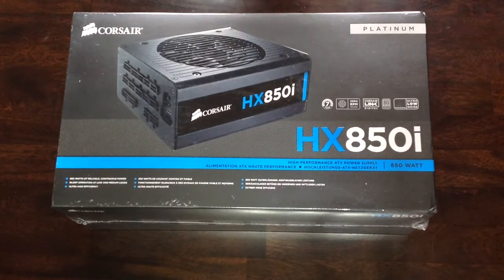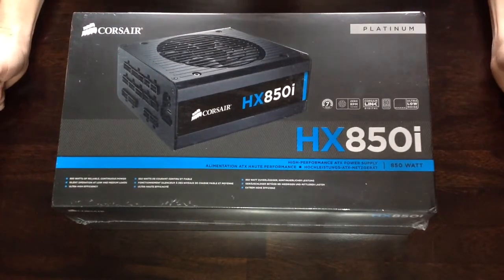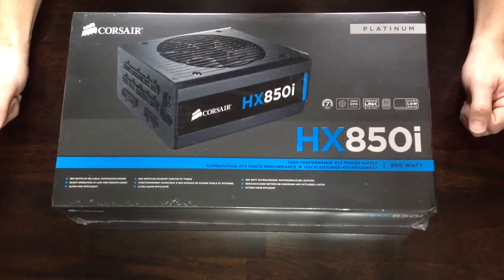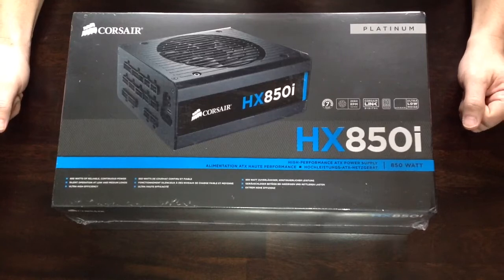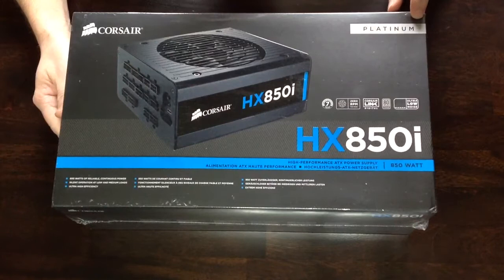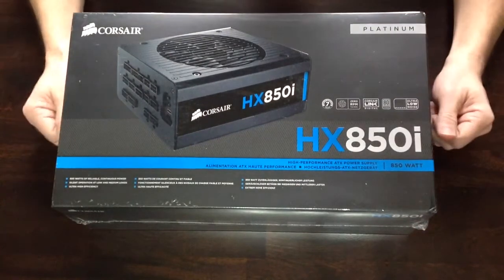Hi guys, it's Steve here. This is my HX850i Corsair power supply. This is a fully modular power supply with a digital link. This is also my first platinum power supply, which is supposed to be more energy efficient.